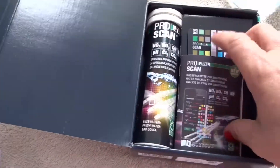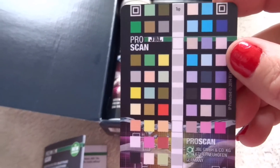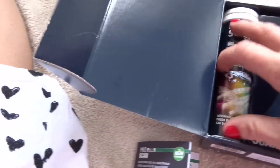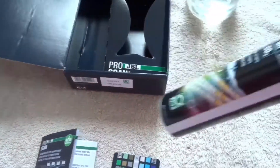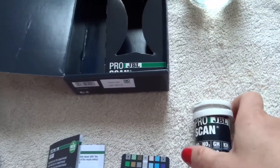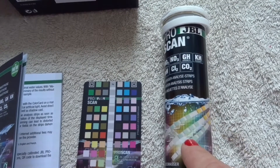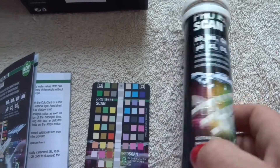Inside the box you've got your usual — a nice little leaflet, the color-coordinated chart which is specially designed by JBL. Whatever you do for this test, do not lose this card; it's vital that you keep that card at all times. Then we have the test strips — there are 24 test strips in total. With this you can test your nitrite, nitrate, chlorine, CO2, water hardness, pH, and KH.